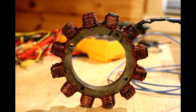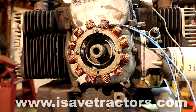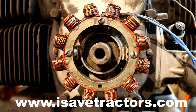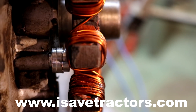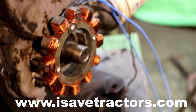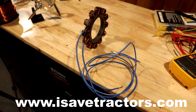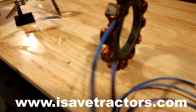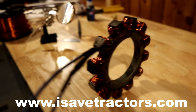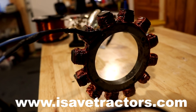Thanks for sticking around for this stator rewind project for this Onan CCK engine out of a Simplicity 4040 PowerMax tractor. Don't forget, iSaveTractors.com is the primary company that sponsors this entire channel. We are the leading developers of aftermarket high-quality engine parts for all of your vintage small engines - like this Onan CCK engine, the Kohler K-Series, the old Wisconsin, Tecumseh's, Briggs & Stratton's, and all the other Onan engines. Please check us out at iSaveTractors.com. In addition to parts, we have tons of free information via tech articles and other YouTube videos like this. We don't just sell parts - we save tractors. My name is Norman, thanks for watching.